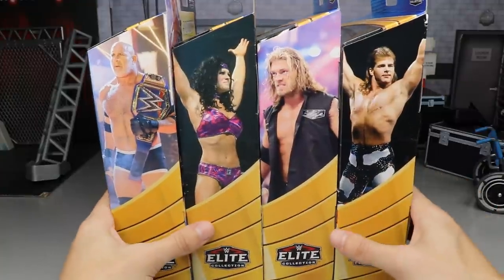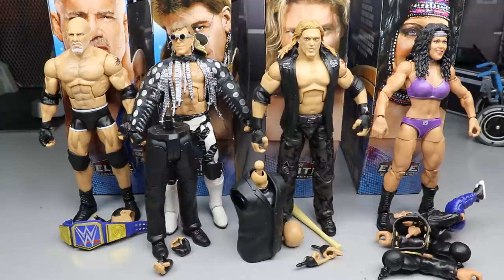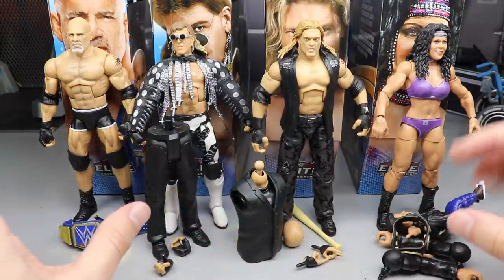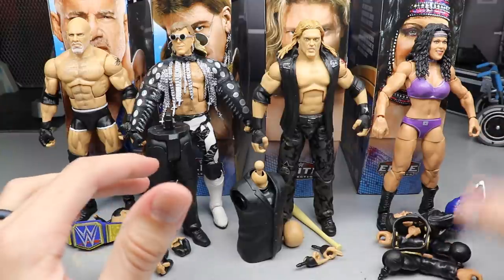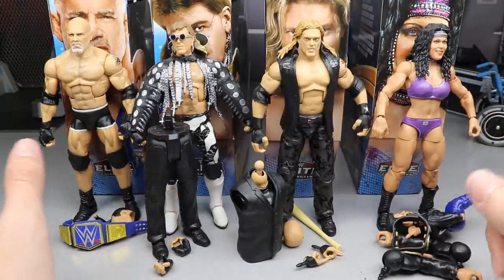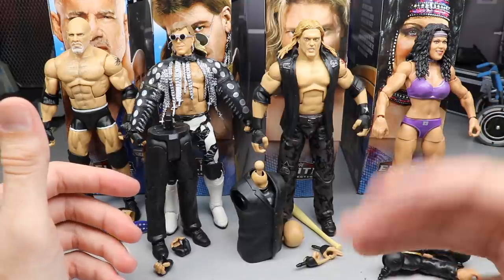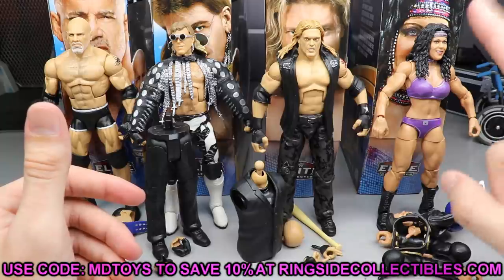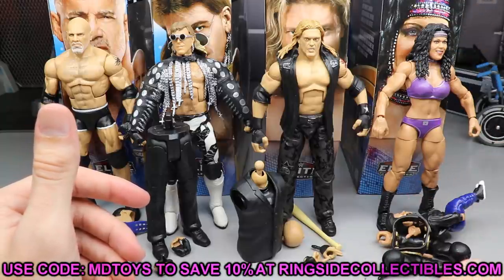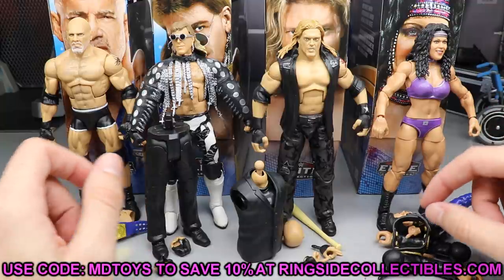Here's the full WrestleMania 37 wave out of their packaging. For this review we're going to start with the first figure, go through accessories, do some comparisons, and move on — keeping it tighter so the video doesn't run 40 minutes. If you'd like to grab these, go to wrestlingfigures.com Ringside Collectibles and use promo code MDToys to save 10%. Their Black Friday sale should be starting today as well.